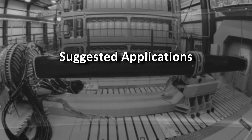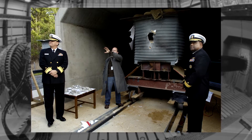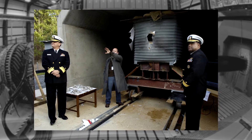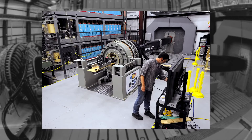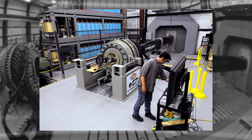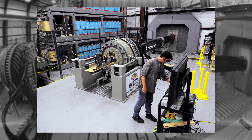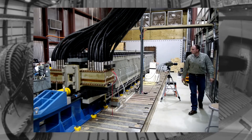Railguns are being researched for application in defense so that respective countries can be defended from attacks from ballistic missiles. Several scientists claim that railgun technology can be helpful in protecting Earth from invading asteroids. Firing high-velocity projectiles from orbit can either change the course of the asteroid or have it destroyed completely.